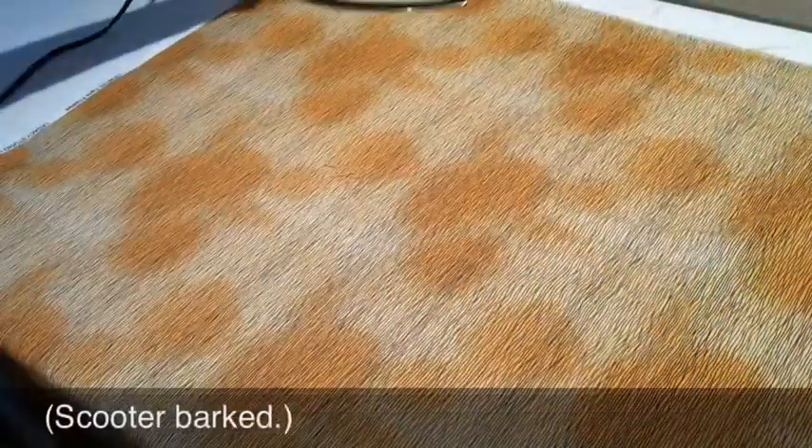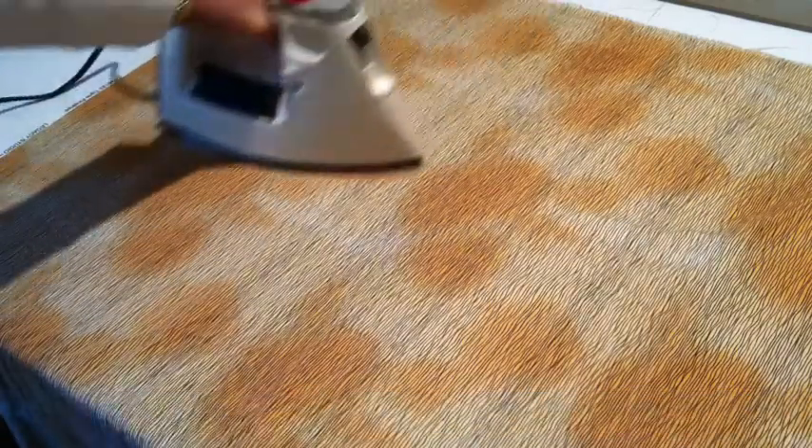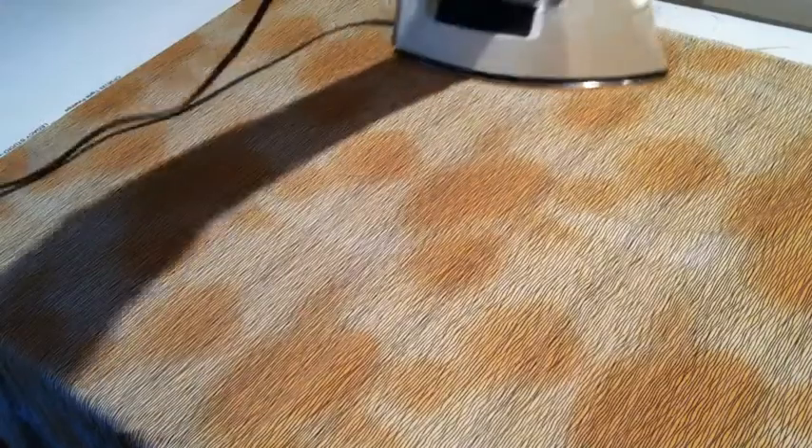When I'm ironing, what I do is I always move the iron in the direction of the grain — straight of grain — parallel to the salvage edges.